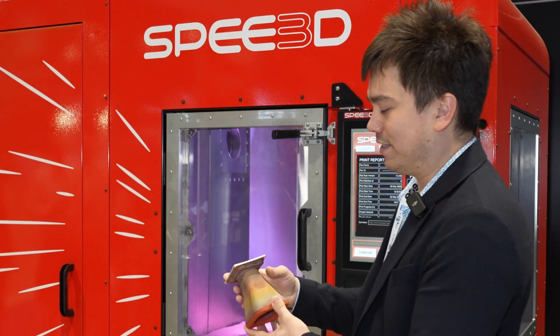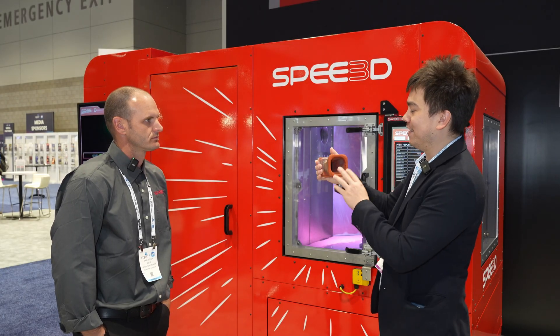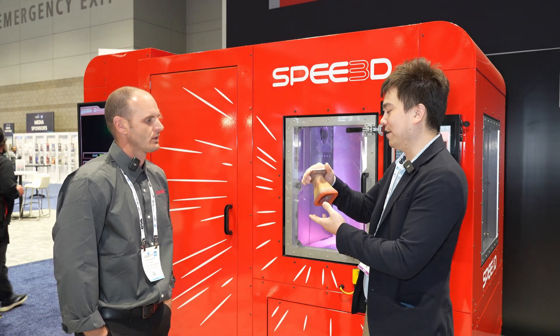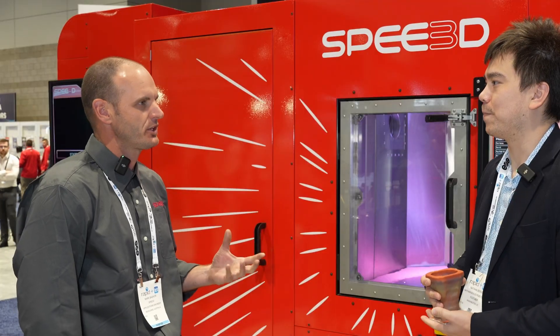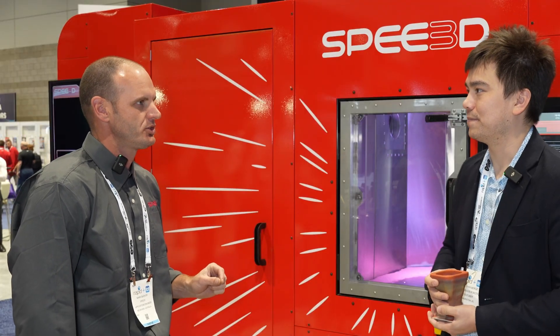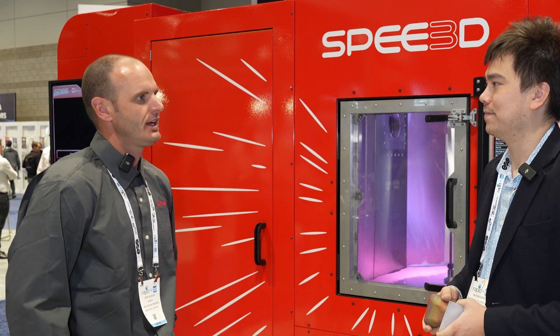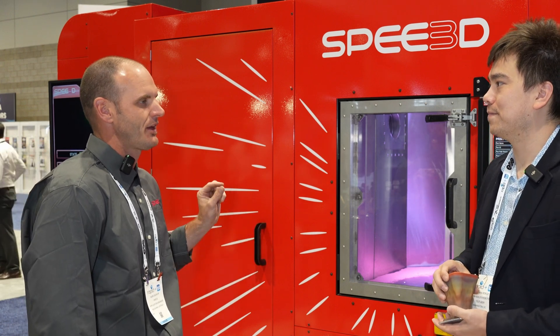Starting from a plain piece of metal and impacting powder onto it — how do you make sure the powder sticks? There's something called the yield strength of the material, which has to do with how much energy it takes to deform or reshape it. We're tailoring our process and powder size so that the kinetic energy at close to Mach 3 is enough to deform the particles and cause them to stick to whatever they hit.